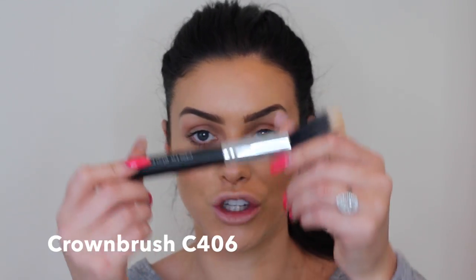I then take my blush — I'm going to use Sleek Blush by 3 in Lace, a really nice orangey colour. I love peach tones on brunettes, and I just pop it on the tips of my cheeks. At the very end of my makeup, I run my C406 Large Duo brush from Crown Brush all over the face to make sure no harsh lines are visible.